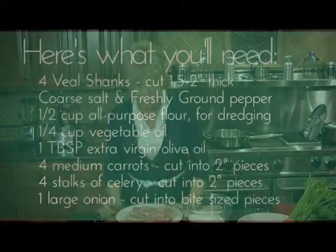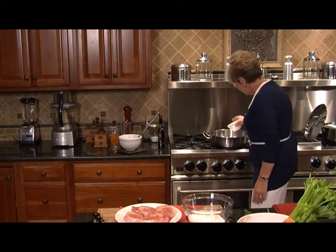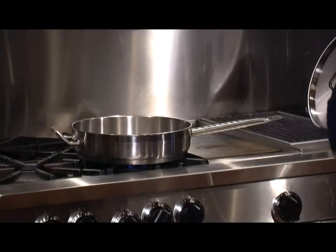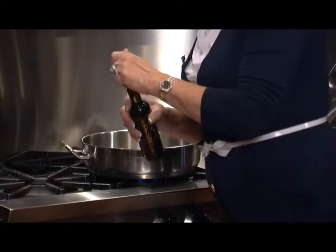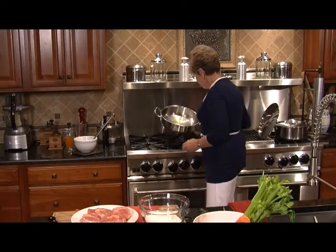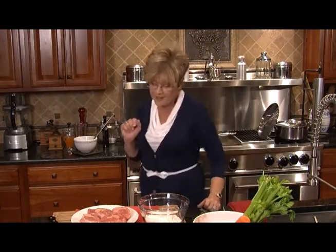Let's start out with our veal shanks. The first thing I'm going to do is turn my stove on to medium, and I'm going to put in about a fourth of a cup of canola oil and about a tablespoon of olive oil. We're going to let that start to get warm and roll around the pan. When you make this dish, make sure you use something that transfers from stove to oven, because it will go right in that pan.